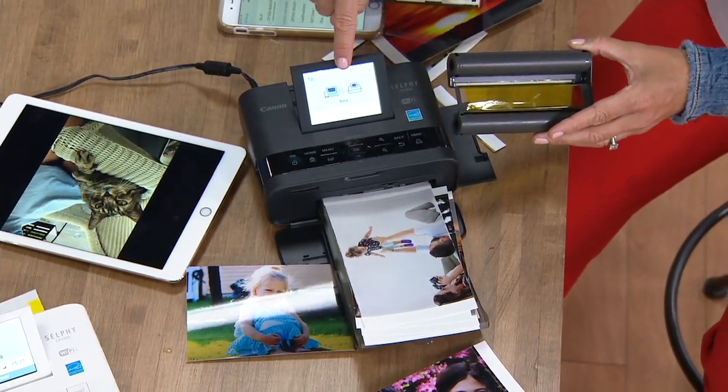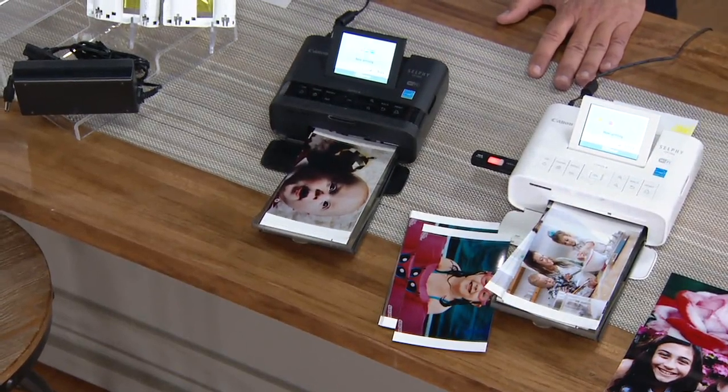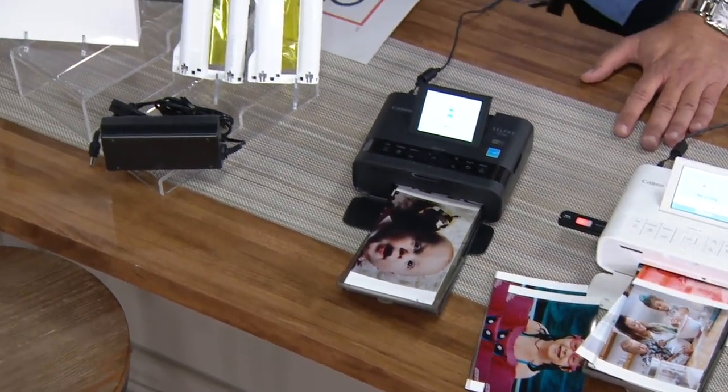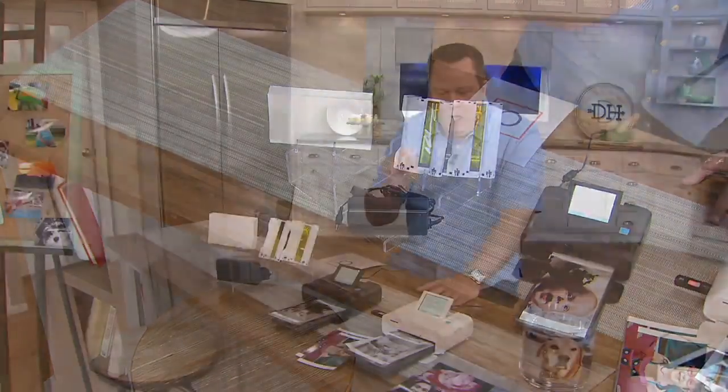We don't have a lot of these to go around — we've already taken orders for over nearly 500 of these. Right over here are your choices: choose either the white or the black. You get two ink cartridges, 113 pieces of photo paper, and the power cord. Print wirelessly from your phone or tablet, plug in a thumb drive or SD memory card. Now you can emancipate all the photos that have been locked up in these electronic devices — you took the pictures for a reason. Print them with the quality that only Canon delivers.